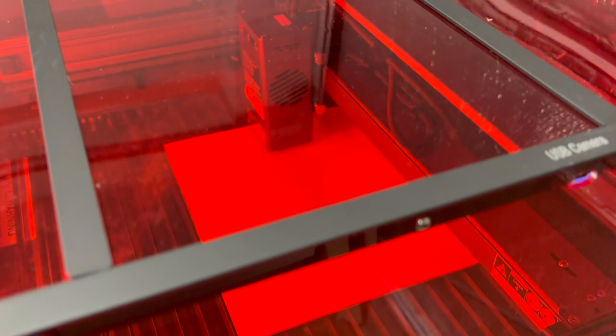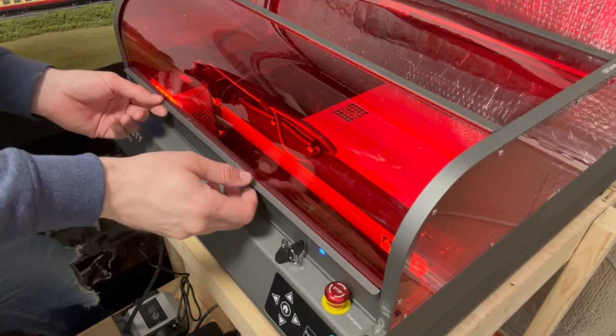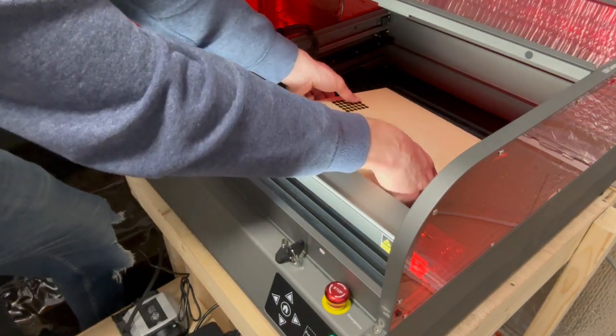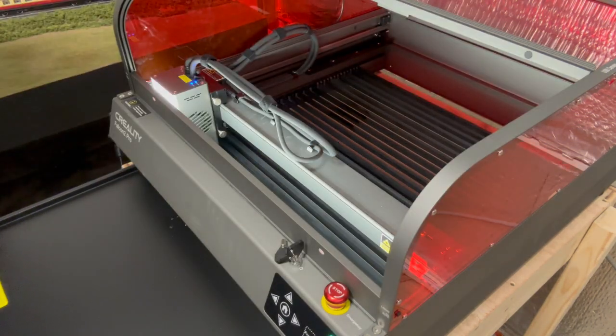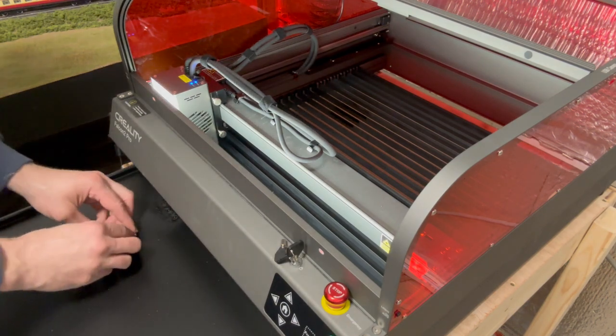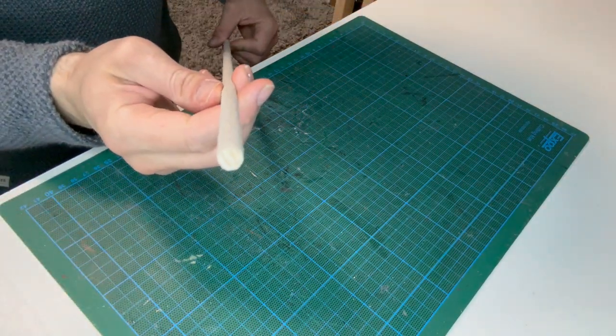Compared to previous enclosures, the visibility on this one is so much better. This is where the drawer feature is really useful — if you haven't added tabs to small pieces they'd often just fall into the honeycomb, but now you can just pull out the drawer. These pieces are to make the pillars. It would be easier to use a wooden rod but the challenge here is to make a flat-packed laser kit.